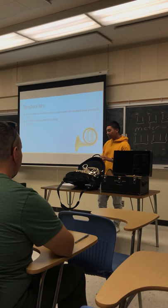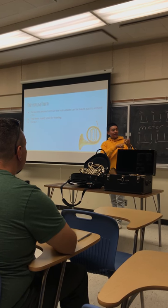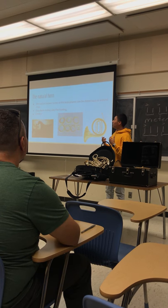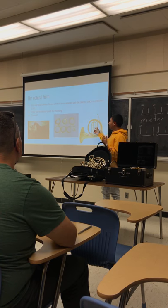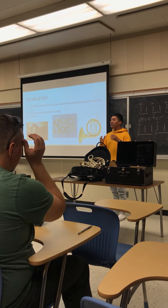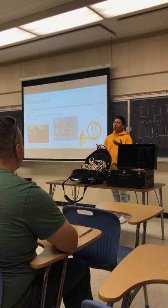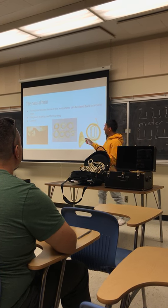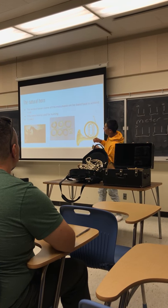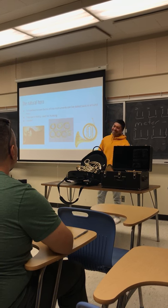For natural horns, you have to use crooks. Crooks are basically an attachment to the horn. Back when this didn't have valves, it was all basically on partials. So if there was a part by Mozart — like his third horn concerto, which was written in E-flat — you would take the E-flat crook and put it right here where the lead pipe is, and you would switch them out for every part you had to play. It was a hassle.